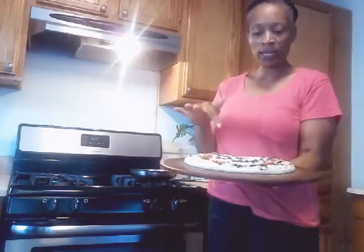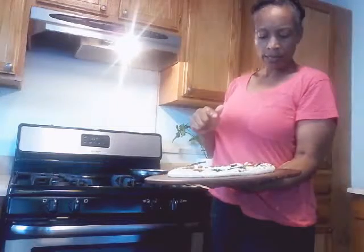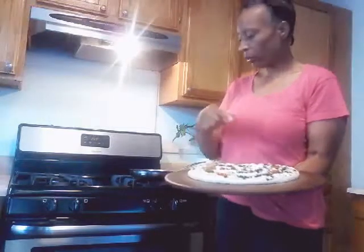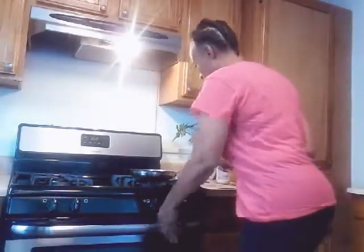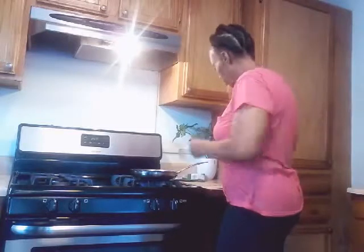So yes, like I said, this is feta cheese, goat cheese, spinach, tomatoes. I sprinkled basil on here and I sprinkled a little bit of dill weed on there too. So this is going to go in the oven — I'm going to put it in the oven — and I'm just going to wait for my brussels sprouts to get finished sautéing.